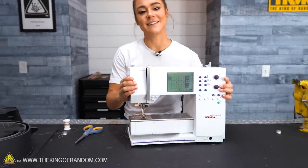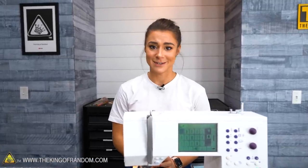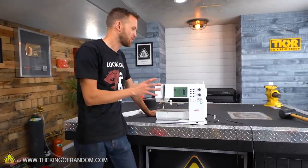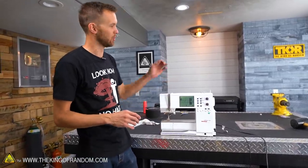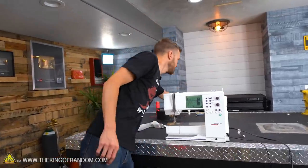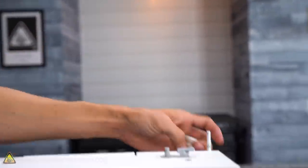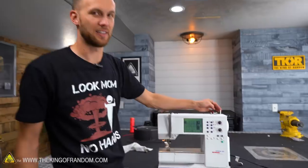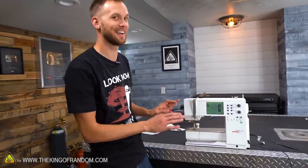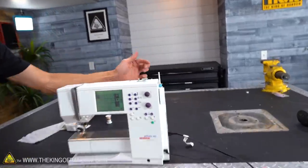Did you know that portable sewing machines weren't invented until the 1900s? Portable ones like this make it a lot easier to move them around — before, they were clunky pieces of metal that really couldn't go anywhere. Now let's take a look at how the sewing machine is doing all this. We're going to start at the top and work our way down. The thread comes from a spool — normally more like this — they come in different sizes. The main advantage of a larger spool is it holds more thread so you don't have to change it as often.